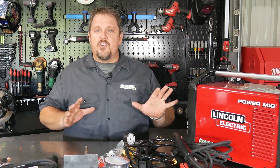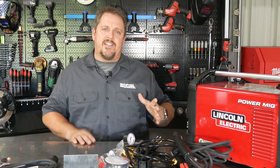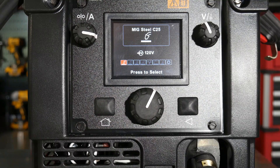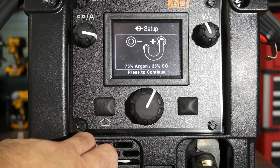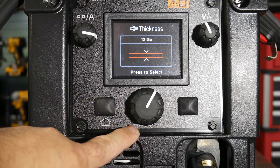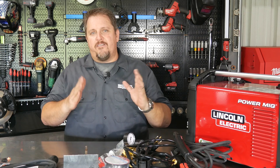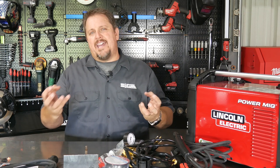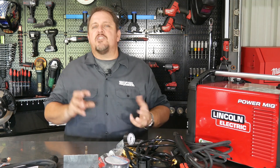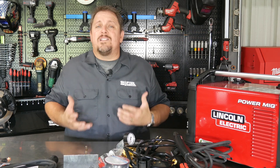Performance on this machine was great, especially on anything under about quarter inch, eighth inch, or 10 gauge metal — no problem handling that at all. The intuitive controls were really easy to use. I like the fact that the knobs have some detents in them, so as you turn them you feel it go from notch to notch. That tactile feedback to your hands is a nice touch, and the controls overall are really easy to use — very intuitive.